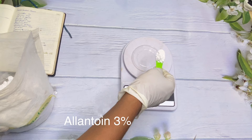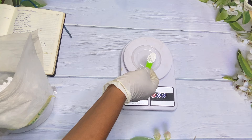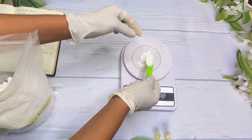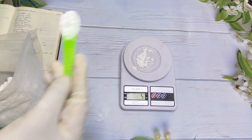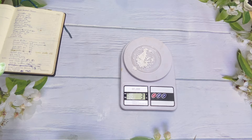Here we have our allantoin powder. Allantoin is an extract from the roots of the comfrey plant. It is a non-irritating ingredient that soothes and protects the skin, with the ability to help heal the skin and stimulate the growth of new tissues — great for keeping skin on top of its game. It is also said that allantoin helps protect the skin from UV rays and sun damage. This product can be used in the daytime.